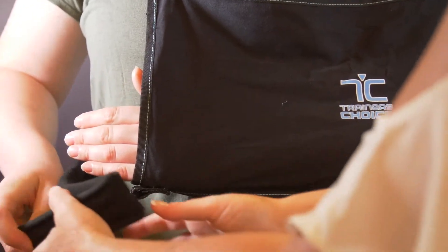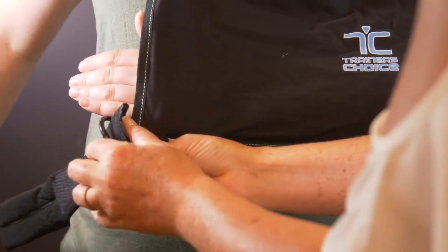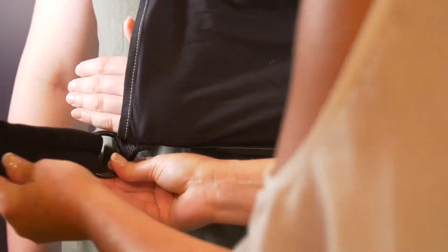Wrap the bottom strap behind the back around the waist, threading through the ring at the front of the sling and Velcro back on itself.